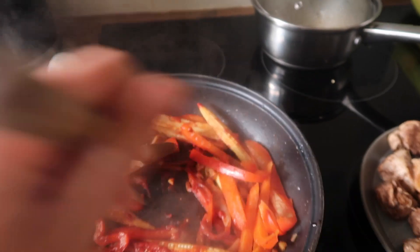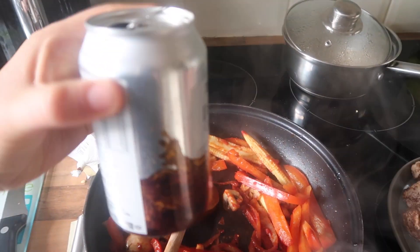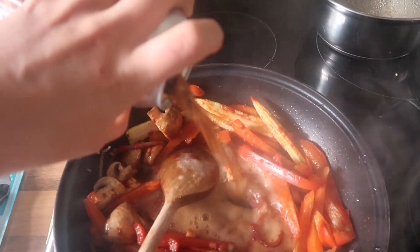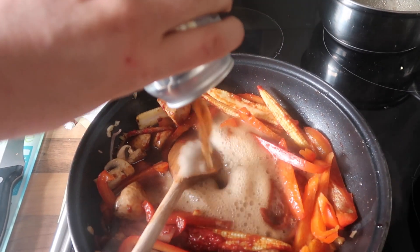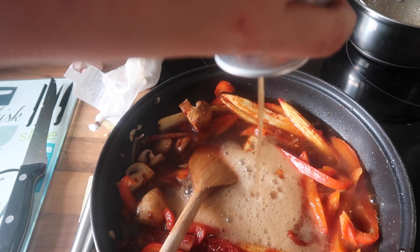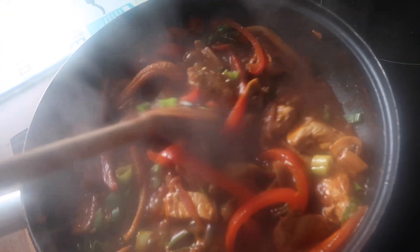Okay, so we have all our veg in the pan, here's our chicken already cooked, and now it's time for the weird bit — time to add some diet cola. This feels so wrong. Okay, so there's everything in the pan. Sorry it's going to steam up, but it actually looks and smells amazing, so I'm not complaining.